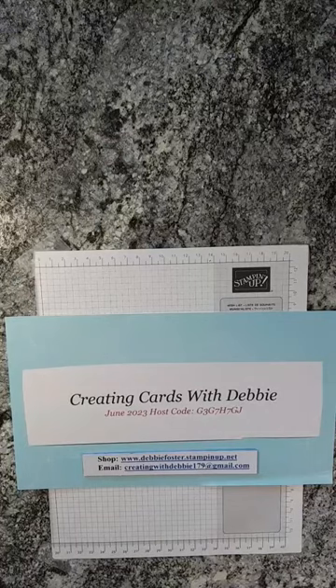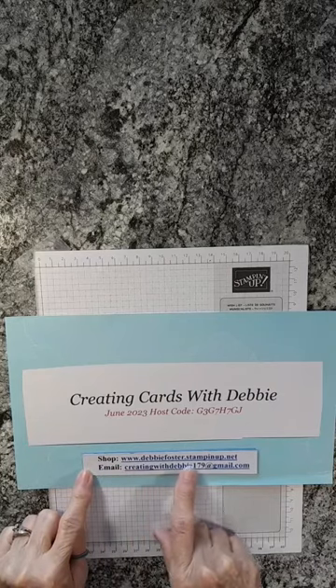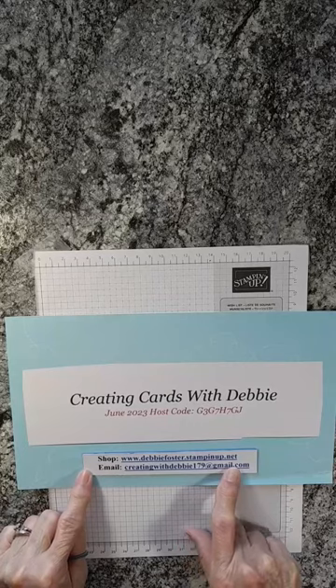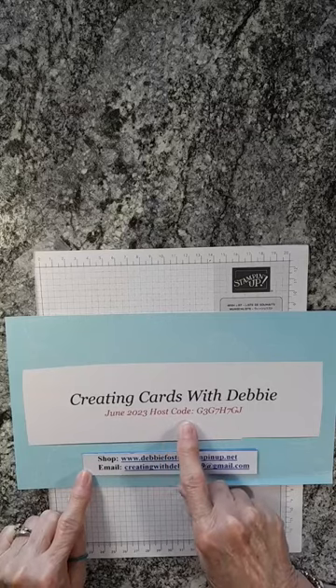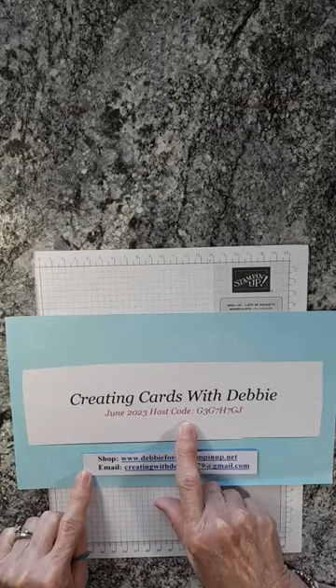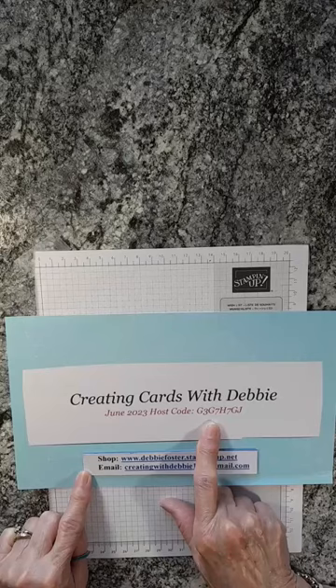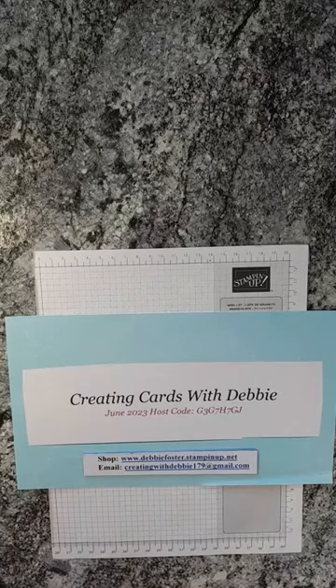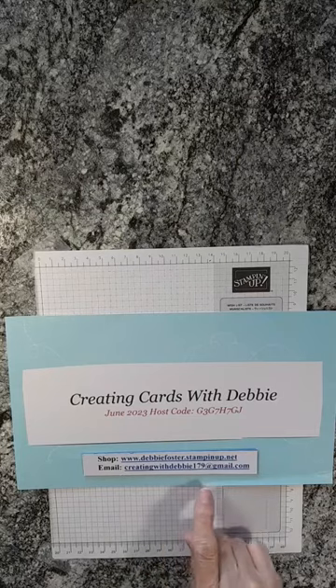I want to welcome you to Creating Cards with Debbie. If you want to shop with me, you can shop in my store at www.debbyfoster.stampinup.net — that's also in the description of the video. For June we still have a couple days left, so the June host code for 2023 is G3G7H7GJ — also in the description. You can reach me at creatingwithdebbie179@gmail.com.